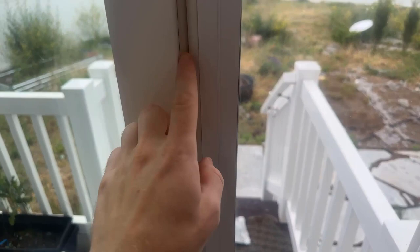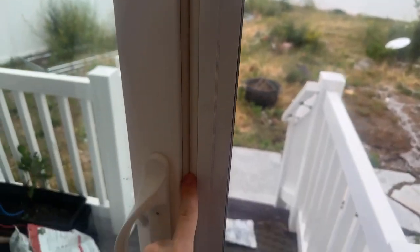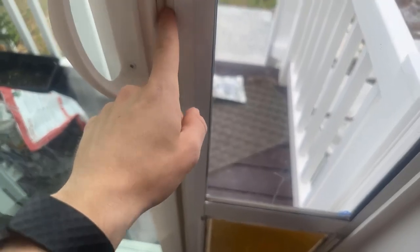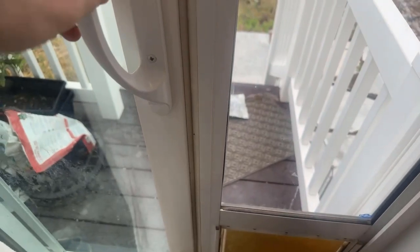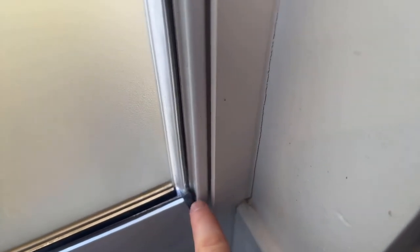The other thing is this weather stripping here is not perfect. I think I had to buy that separately as well. You can see there's a little bit of a gap down at the bottom, so there is cold air flowing in. There's also a gap here and a gap here, and a little bit at the bottom, so there's constantly air flowing in and out of the house. In the wintertime it gets really cold, especially right after snow.